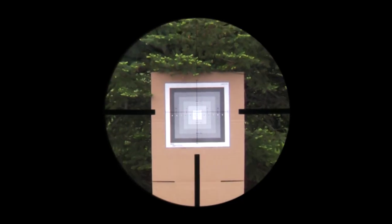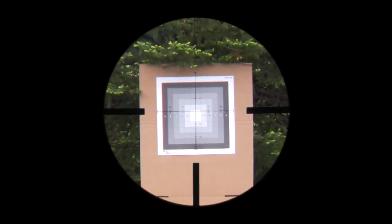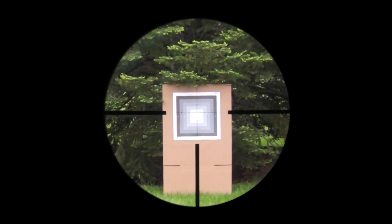This means that the sub-tensions in the reticle will always remain constant, no matter which magnification setting you choose to work with, allowing you to easily estimate range or use the correct holdover point to take a long range shot while using whichever magnification setting you have chosen.